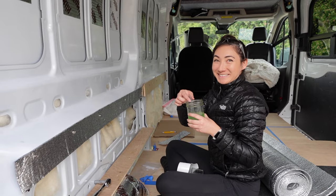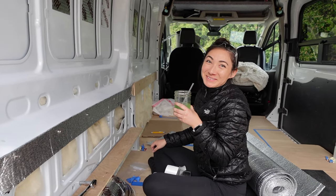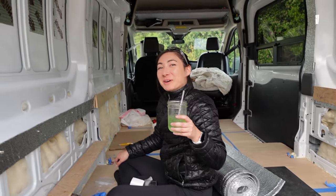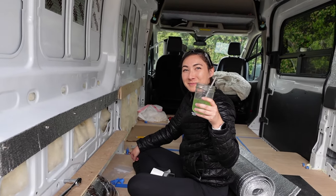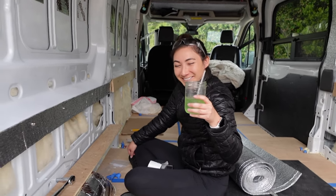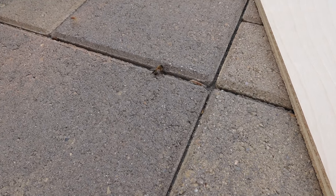Taking a quick energy drink break - Monster Energy Zero Sugar, powering van builders all over. This dude needs some water though.